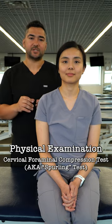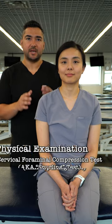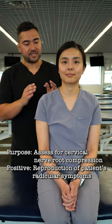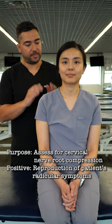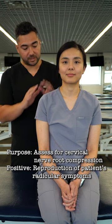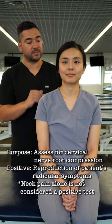For the cervical foraminal compression test, or Spurling's test, the purpose is to assess for cervical nerve compression. A positive test is reproduction of the patient's radicular symptoms, including their neck and extremity pain. Neck pain alone is not considered a positive test.